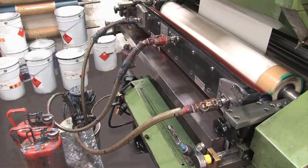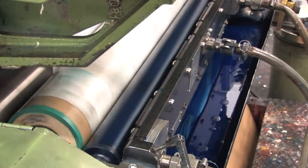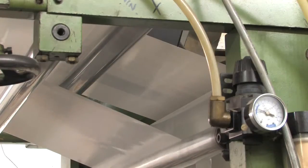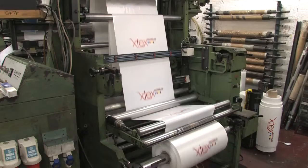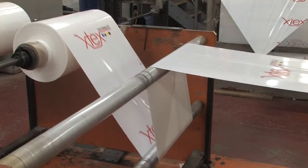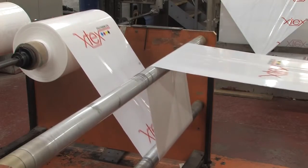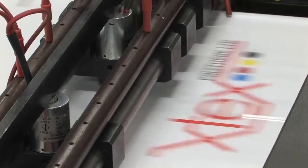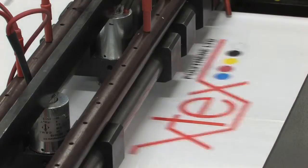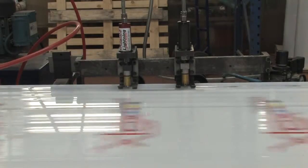At this stage, the polythene can be printed on. These printers can print a design of up to six colours at high speeds that makes X-Tex very competitive on price without jeopardising our excellent print quality. After printing, the polythene is rewound and then taken to the next process, where it is manufactured to the final specifications required.